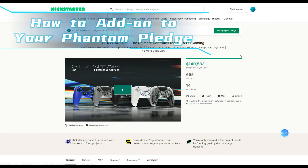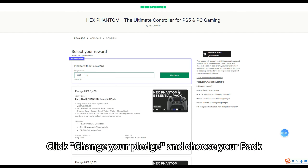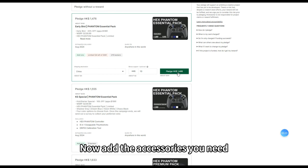How to add on to your Phantom pledge. Go to the main page and click Manage Your Pledges. Click Change Your Pledge and choose your pack. Now add the accessories you need.